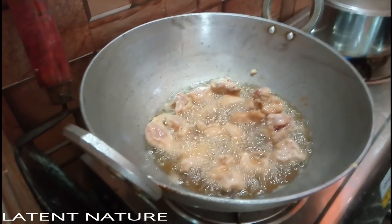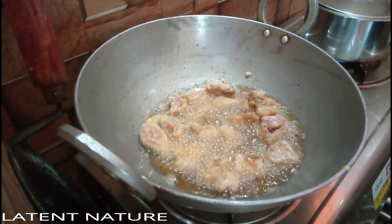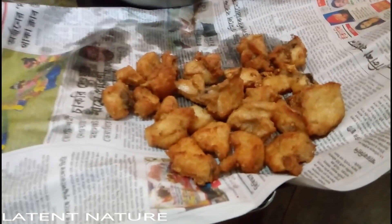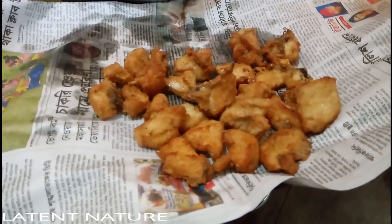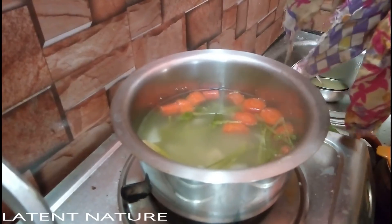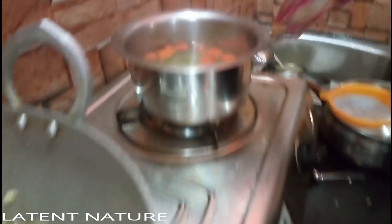The chicken should be deep fried in oil until it gets a little golden brown color. Once it reaches that color, the chicken will be edible. For chili chicken, it should be deep fried to a light golden color.